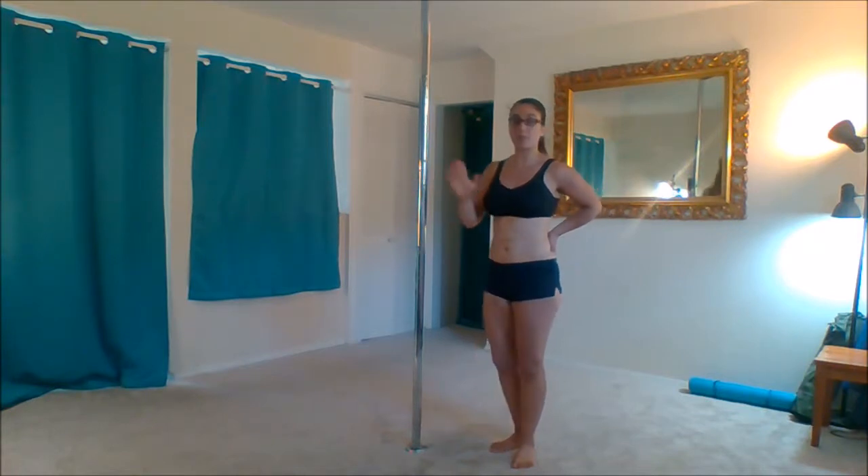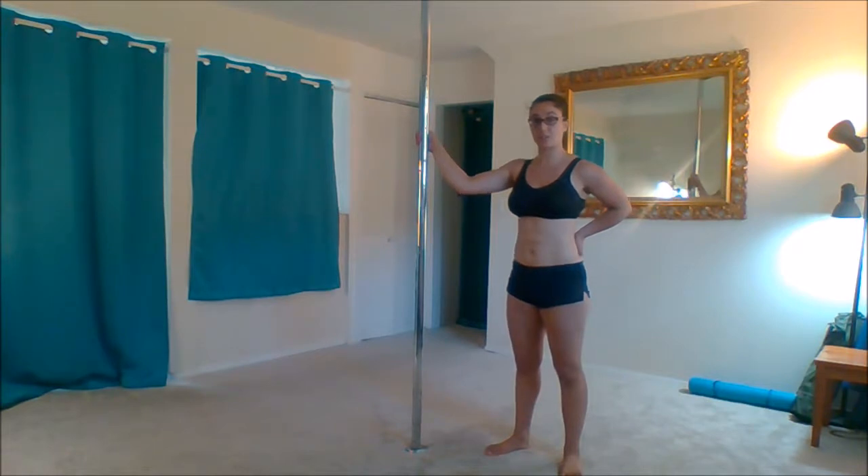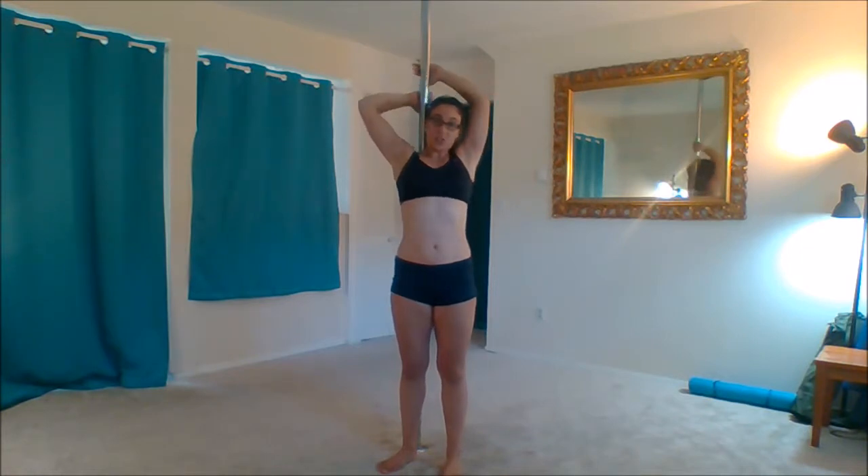For the cup grip, both your fingers and your thumb are going to be on the same side of the pole — you're just not wrapping your thumb around. So when you reach back, you're going to grab on with that cup grip. You don't want your thumb to wrap around because it won't give you the same kind of a slide as you go down. With this cup grip, your hands are on the back of the pole while your body is on the front of the pole.